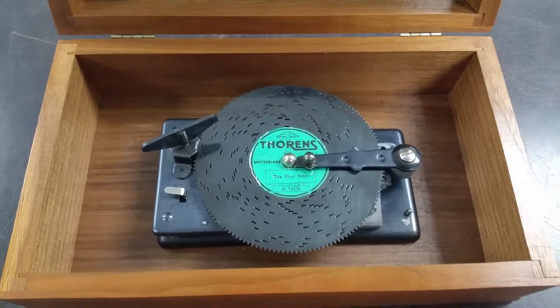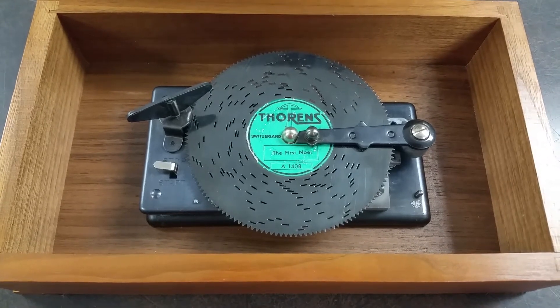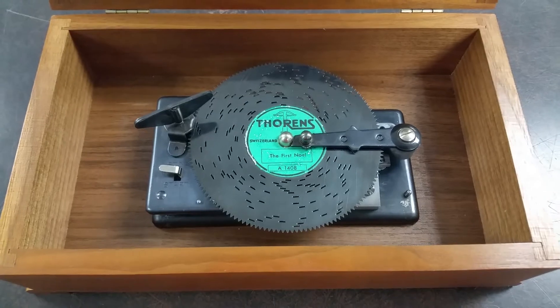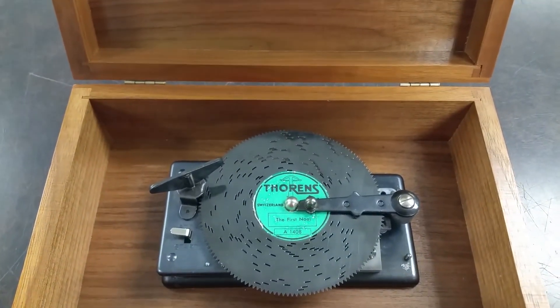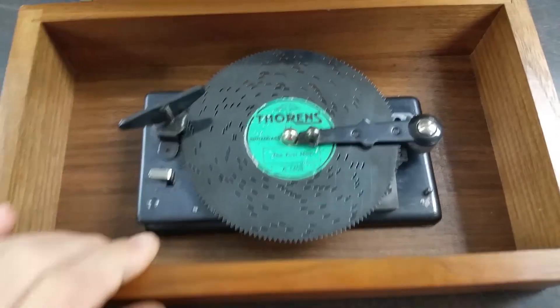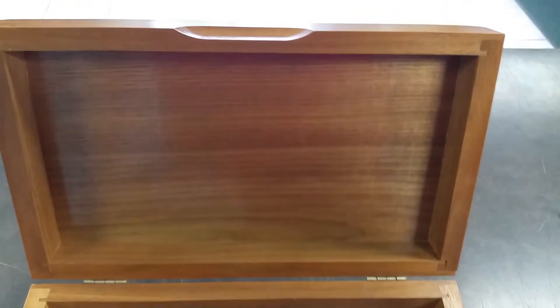This one will come with five different discs with varying tunes, like 1st Noel here. It comes with some classical tunes like the Blue Danube. Again, solid wood all the way through — there's not any veneer or any filler on this box, and it was handcrafted.